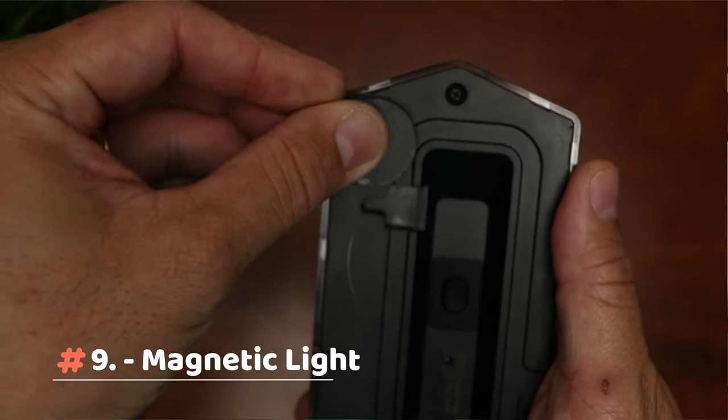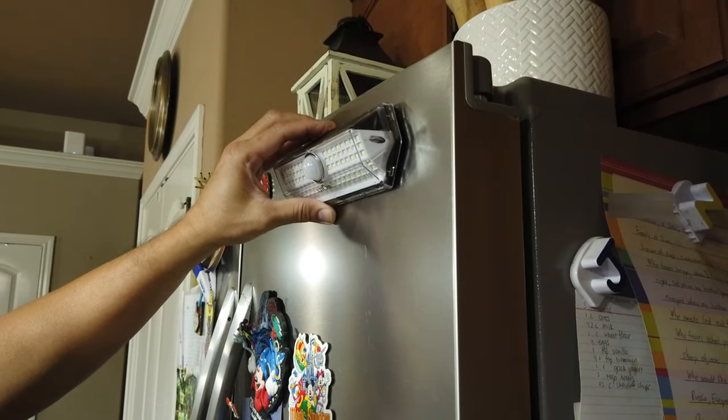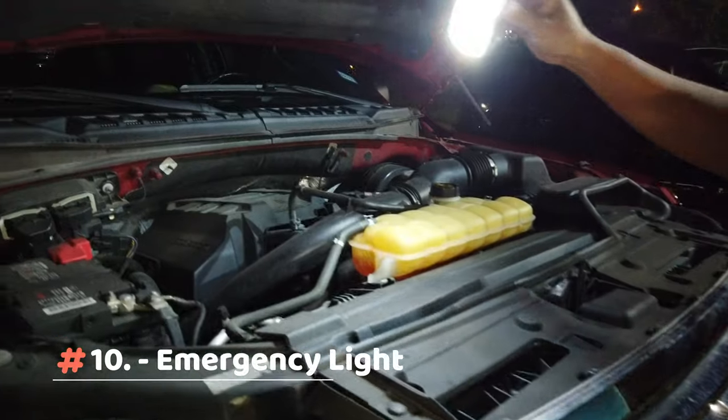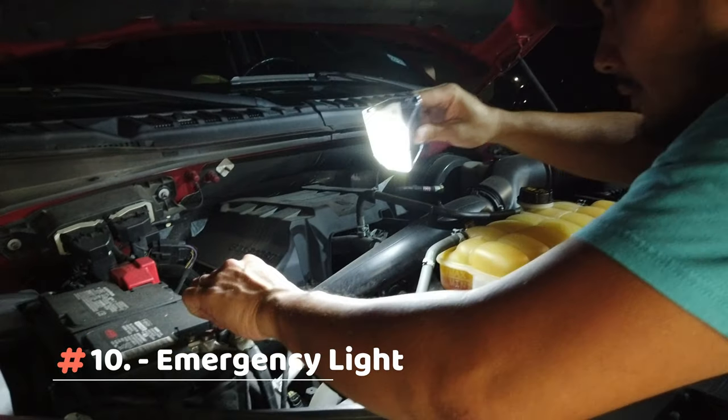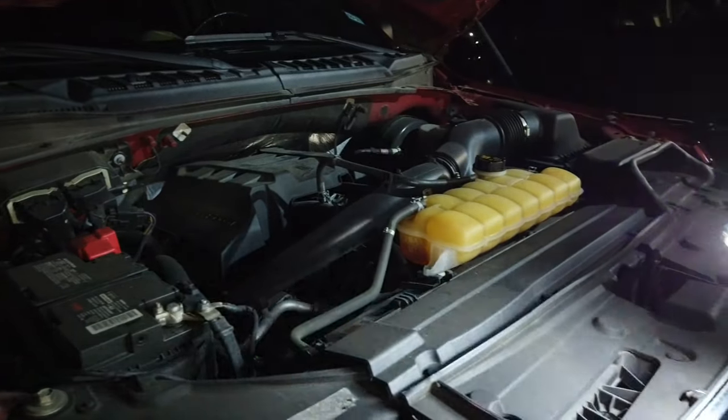Ninth: glue a couple of magnets to the back of the light and it will stick to your fridge door or anything metal. Tenth: leave one inside your car just in case of emergencies at night, or when you need some light while night fishing, camping, or tailgating. I bet there are other uses for this $7.50 solar light.